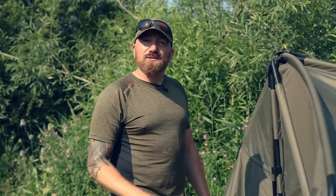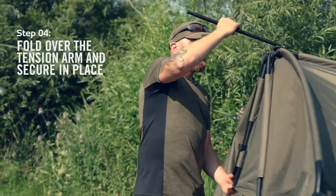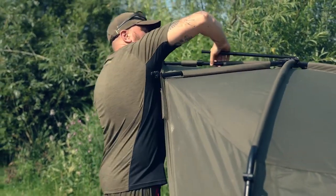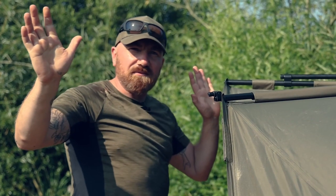Once you've got your ribs fanned out, step four is very simple. You use the tension arm, lift it up, pull down, put it in place, put the locking cleat in place, let it go and your bivvy's done. Once that's all done you simply position the bivvy wherever you want it in your swim.